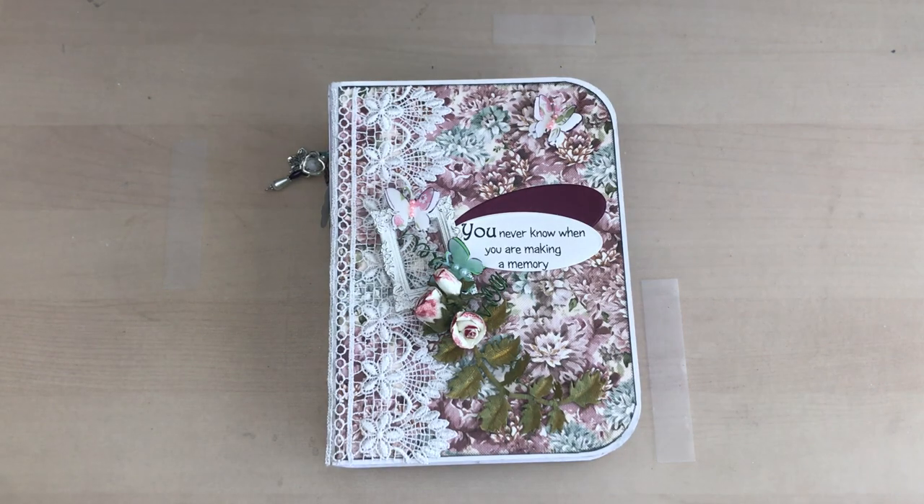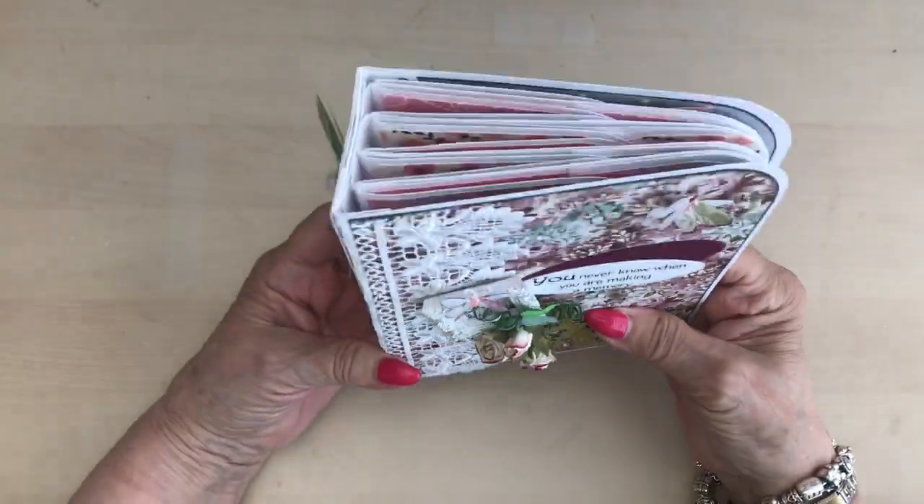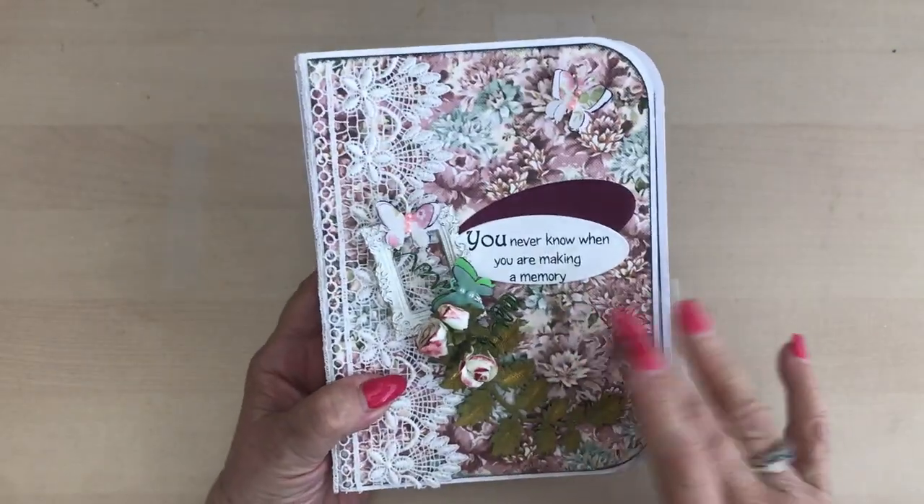Hello, June back again. Today I have this mini album to show you. I love these papers.